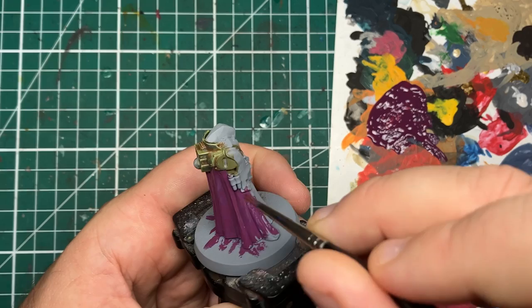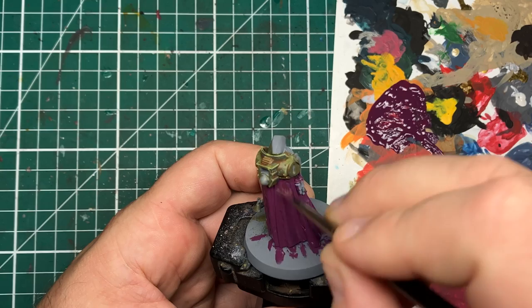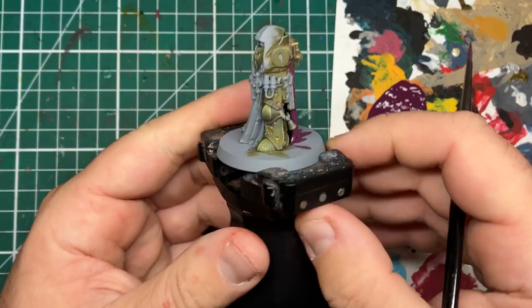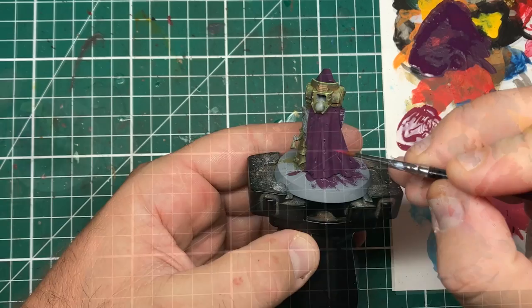The Phoenician Purple is quite a strong tinted color, so you may find that you want your mixture slightly more Screamer Pink than Phoenician Purple. It depends how dark you want your shadows to be and how much of a pink effect you want in the final robe. Once your base coat has dried, the robe should look something like this.